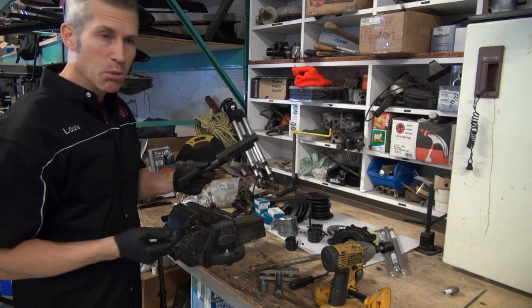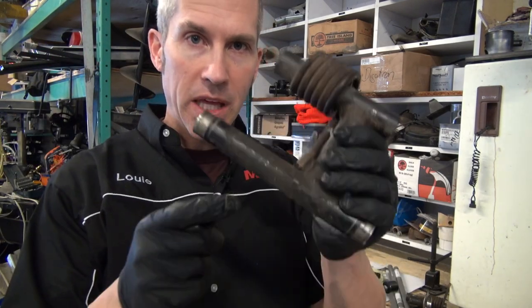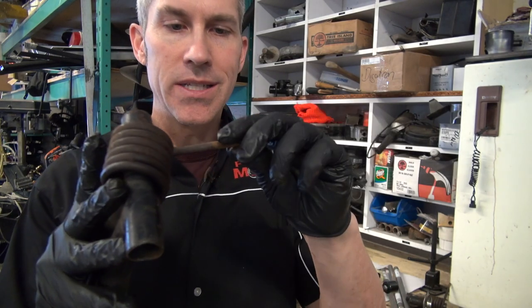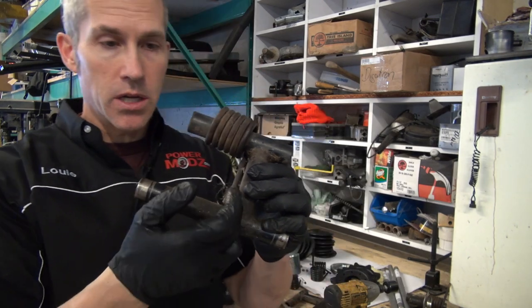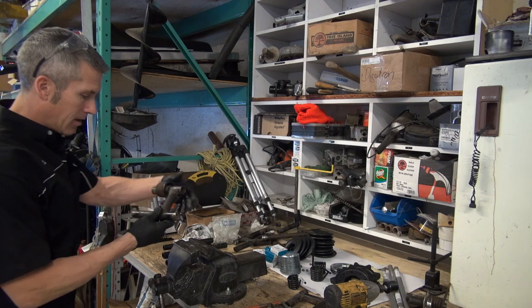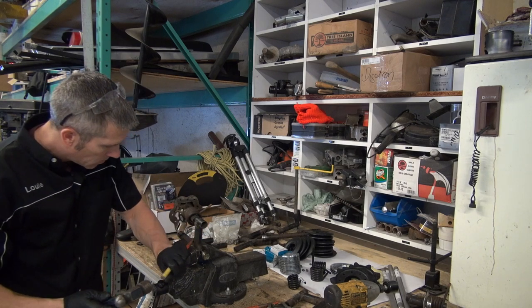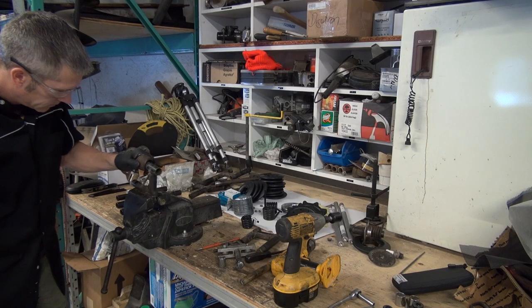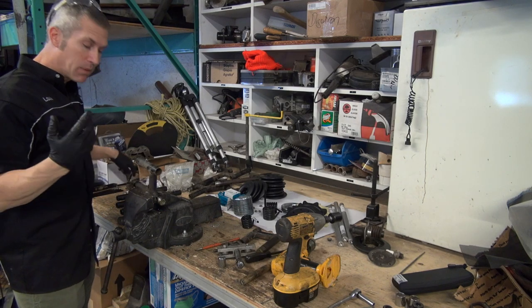I picked these up at a flea market — cost me a couple bucks. Now, one thing you're going to want to do: I'm going to be changing these springs out with Kimpex-supplied springs. There's a little metal tab that bends over the spring and holds it in place. On one side it's more or less a little pocket sleeve — it just slips in. But this one you need to get out. When you take that out, just use a hammer and a punch. Move it out of the way just enough to get the spring out. You don't want to flatten it right out or you're going to break it.